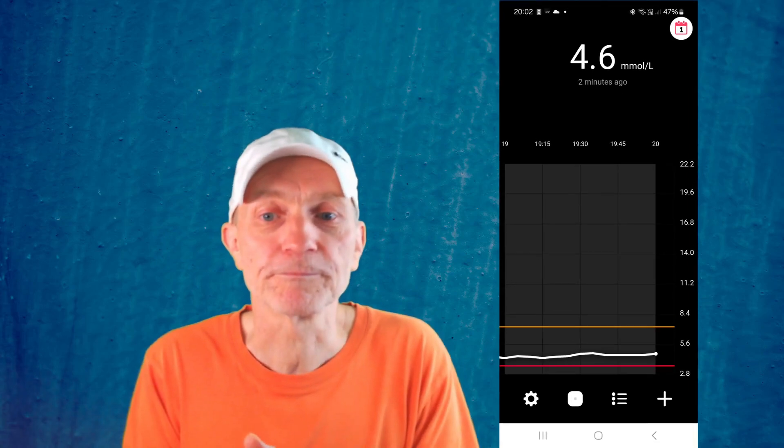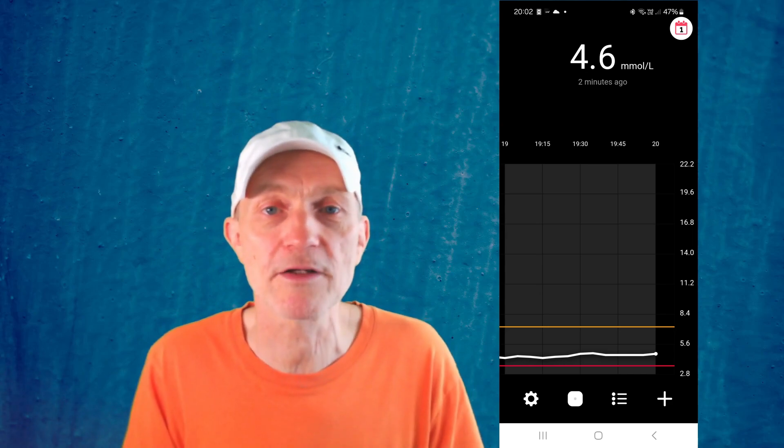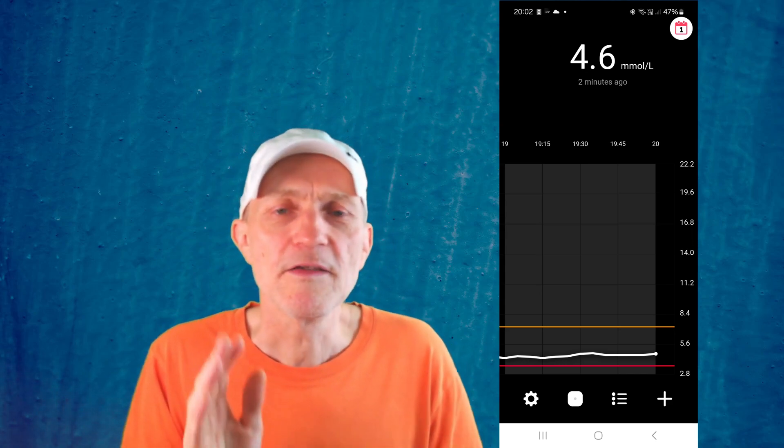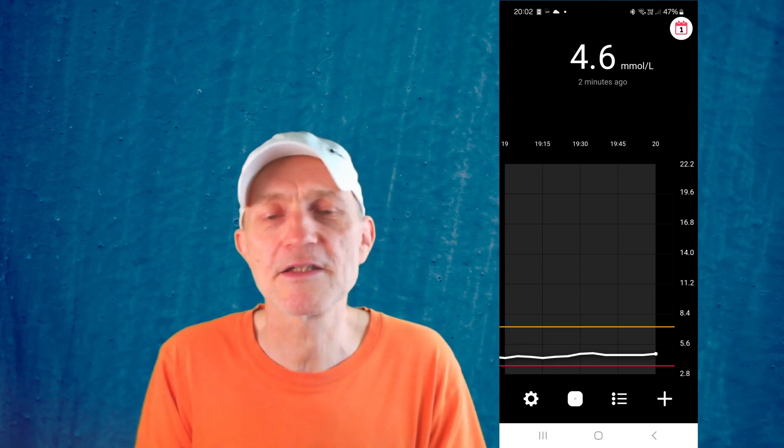The physical sensor is important, but ultimately you interact with it via the app on your phone. Let's have a look at the app and how I think it compares to competitors such as Freestyle and Dexcom. The main display on the Simplera is actually good.